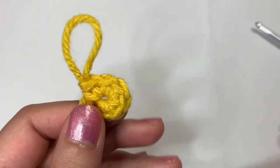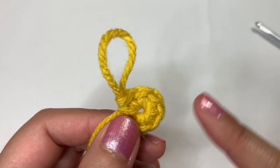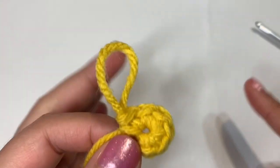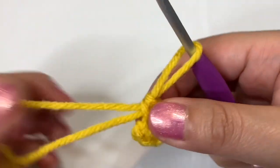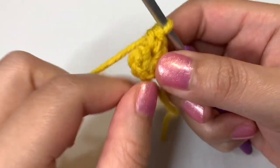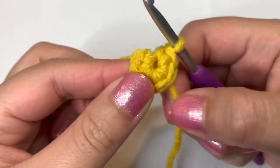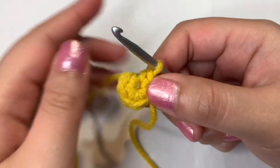At this point you could add a stitch marker, but I personally don't think you need it because you should be able to keep track of round two easily — you're just going to be increasing into each one of these stitches, and you should end up with 12 in total. If you want to put your stitch marker, go ahead and put it into the last stitch, but I'm going to leave it out. For round two, let's go ahead and do an increase into each one of these stitches. I'll demonstrate two times slowly and then do the rest off camera.